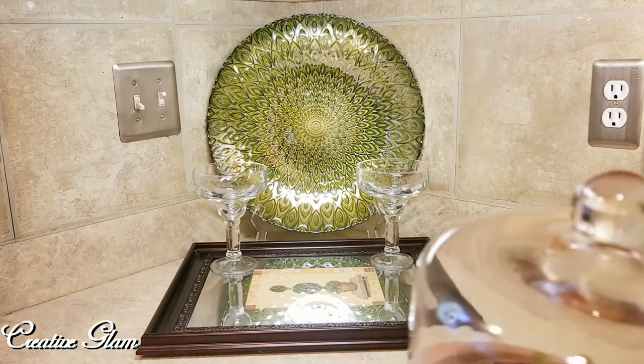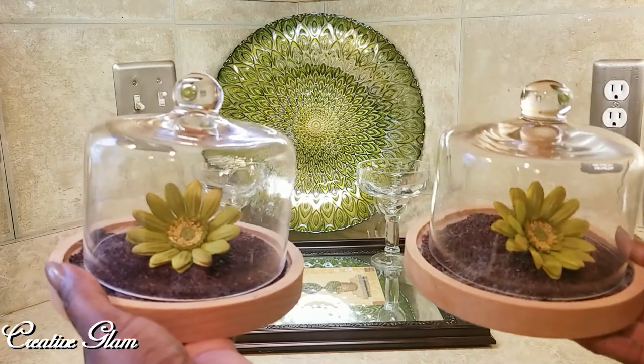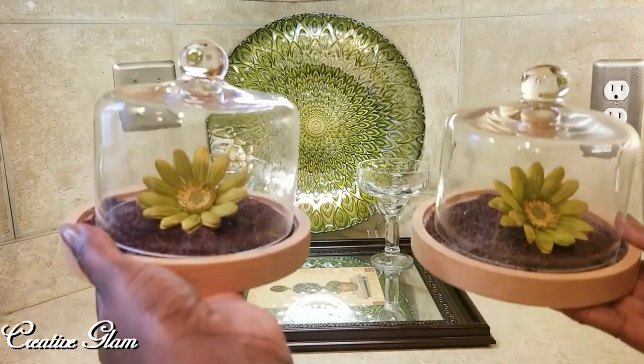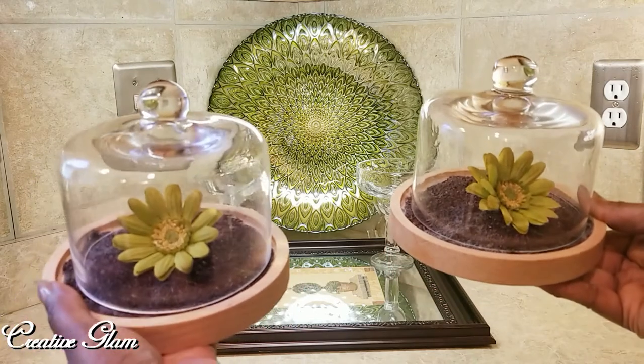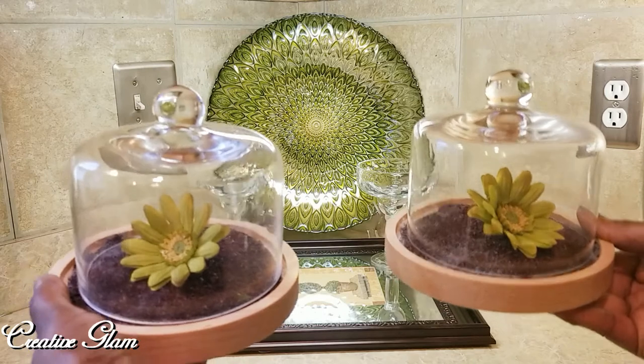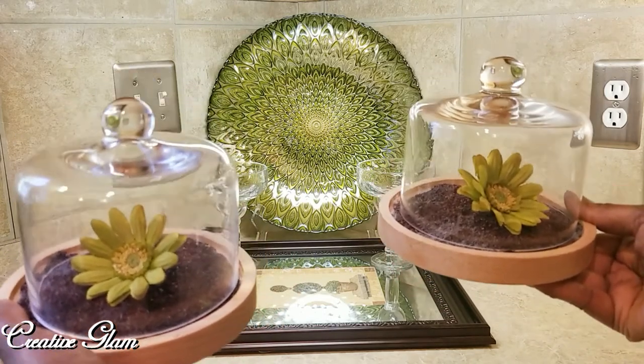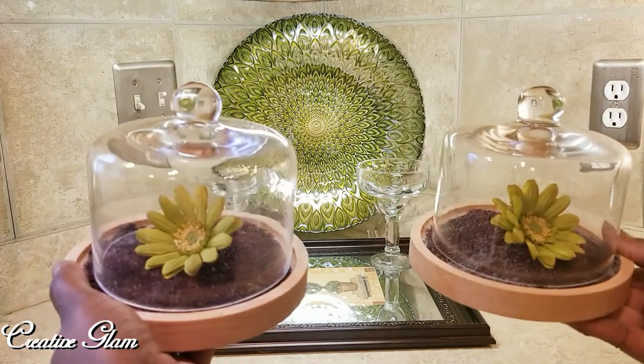This mini cloche I got from HomeGoods. There's moss in the bottom that looks like dirt, which I put in the bottom of the cloche, and then I added just one Gerber daisy. The color of green kind of matches what's happening here in the corner.